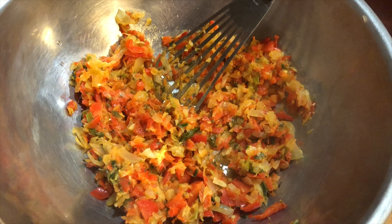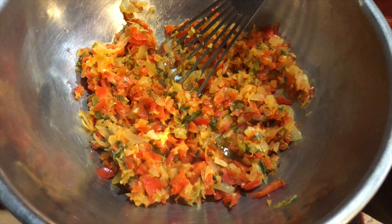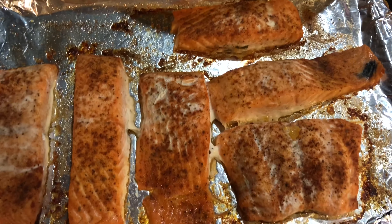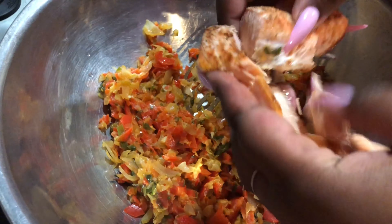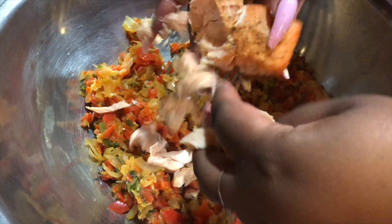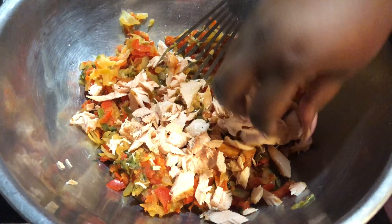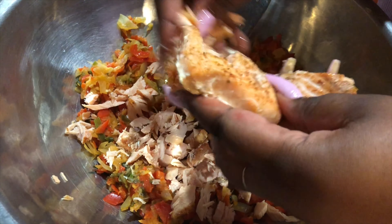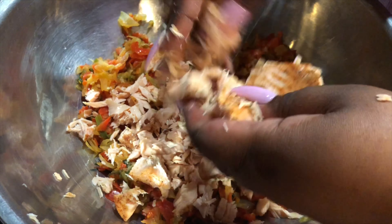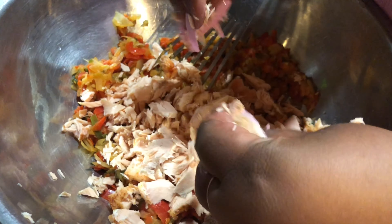After sautéing until translucent, I'm adding it to my big mixing bowl. Then I'm going to take my already cooked salmon and just break it up into the bowl for my mix. These salmon croquettes are going to be so good! You can also do these with canned salmon as well — this is just the way I prefer it, but you guys can do whatever works for you. I'm going to break up all that fish and then we'll come back to add our next ingredients.